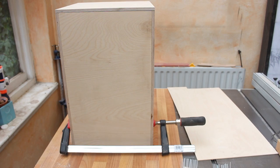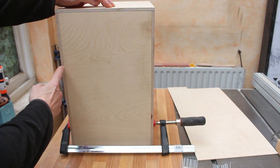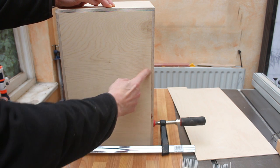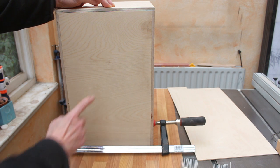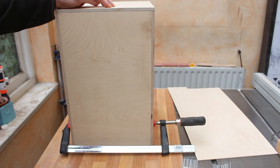I've finished cutting the rebates and done a dry fit. I particularly wanted to know the distance from one side to the other, and amazingly it turns out to be just what was on the plans, so I've trimmed the rear panel to fit.